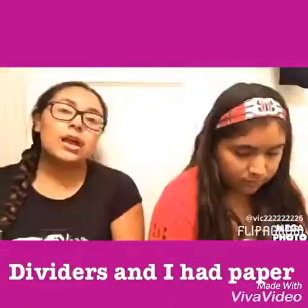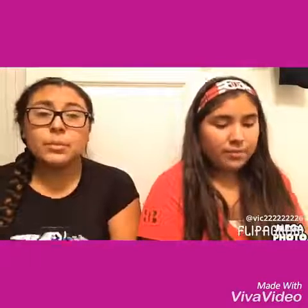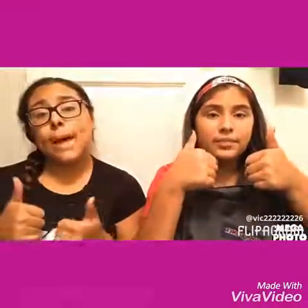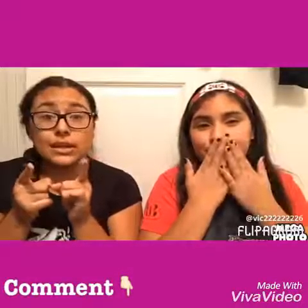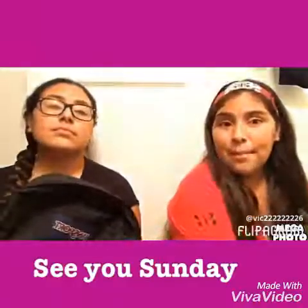I used to have so much fun school shopping, mostly for the supplies. This year it feels the same — we got the same amount of stuff, but this is basically all we have in our backpacks. We hope you guys enjoyed this video! Make sure to give it a big thumbs up, comment down below, and we'll see you Sunday. Okay, bye guys!